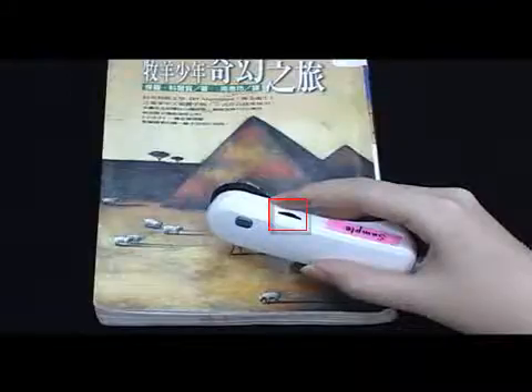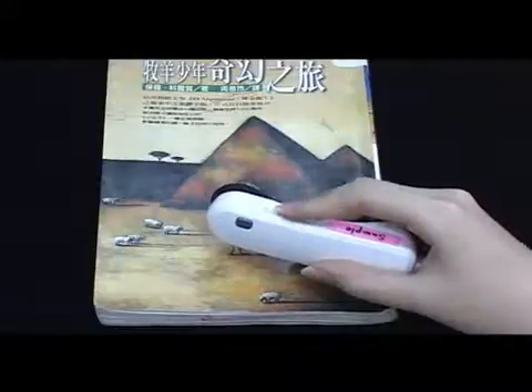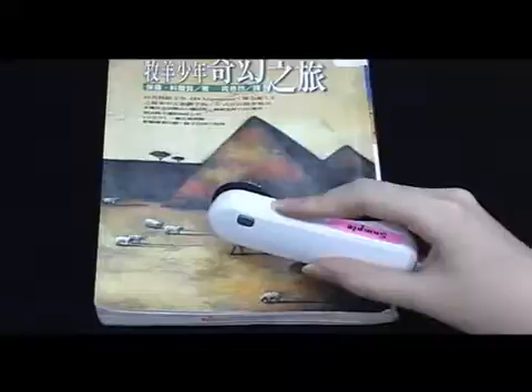Adjust Brightness. The LED brightness can be adjusted.